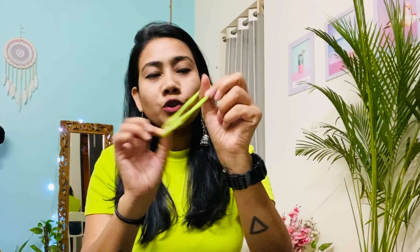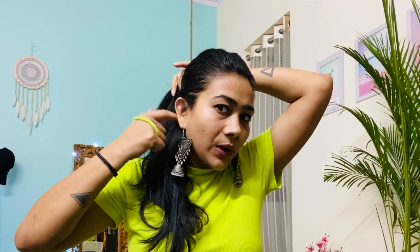The first hairstyle is going to be very simple — we are going to make a ponytail. Take a rubber band that matches your t-shirt, otherwise you can take black. All you have to do is take all your hair and you don't need to comb it. You have to gather it with your hand, otherwise it looks very flat.